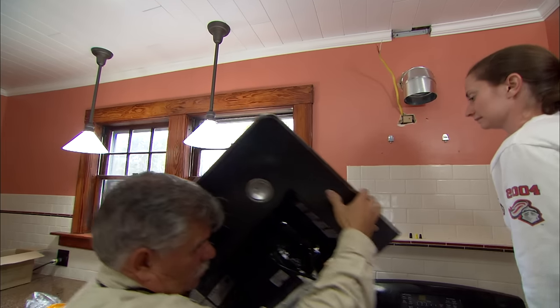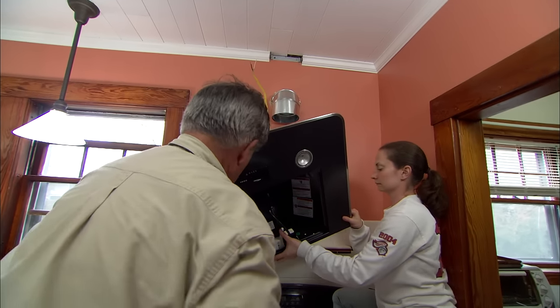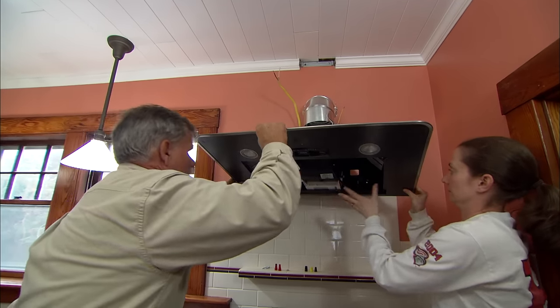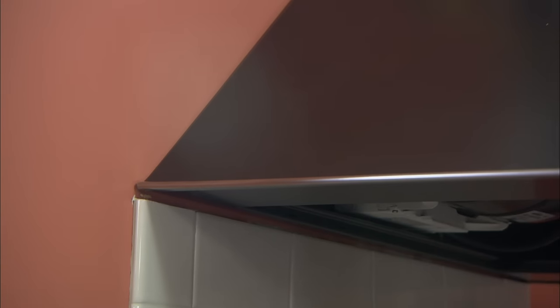Slide the range hood up and hang it on the brackets, then secure the top with screws. Be sure to follow the manufacturer's instructions for a secure installation.